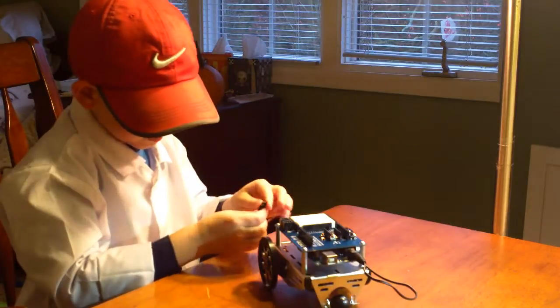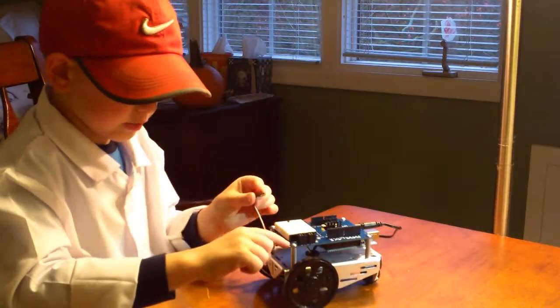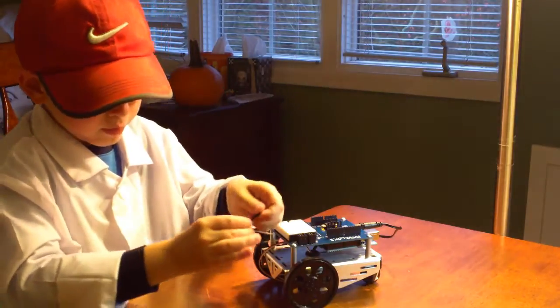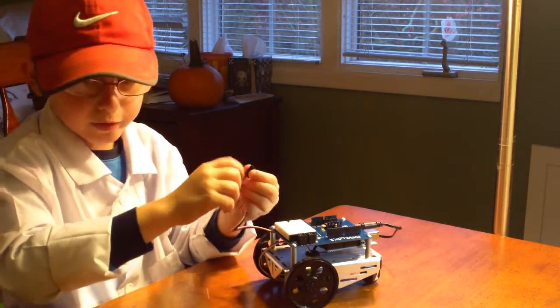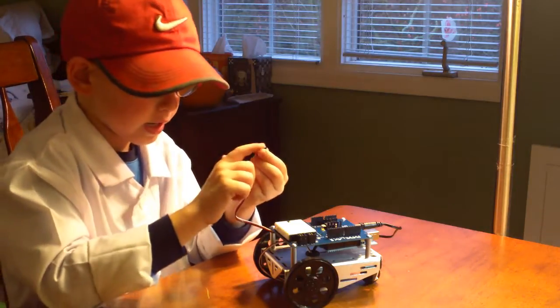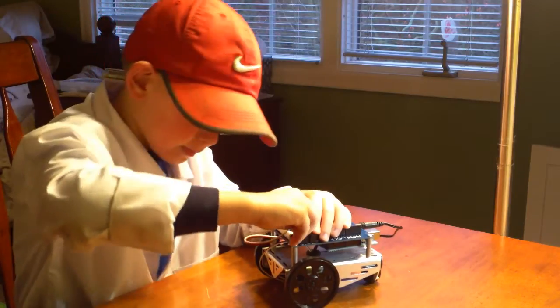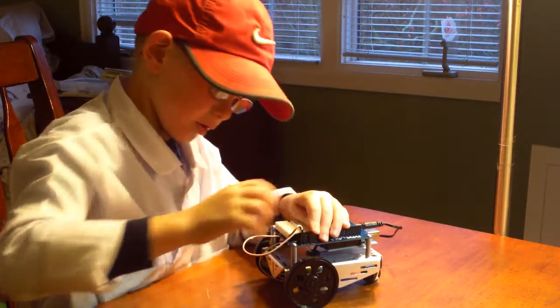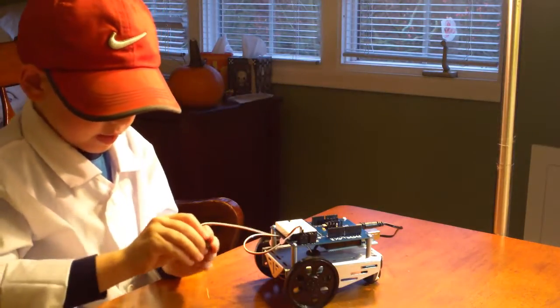Now it's time to put in the circles. It says red and black right here. So you have to put it like the flat side — flat side when you can't see the wires. That's where you can put it in like that. A little bit hard. Then you do the same thing with the other one.